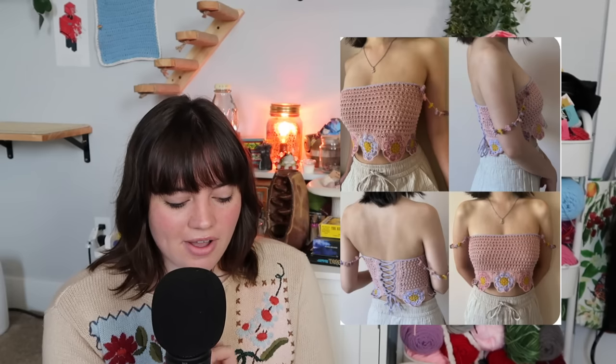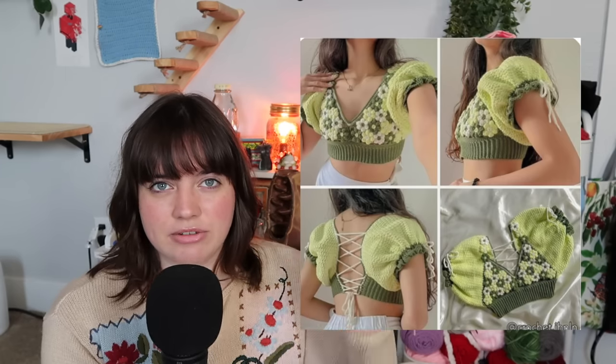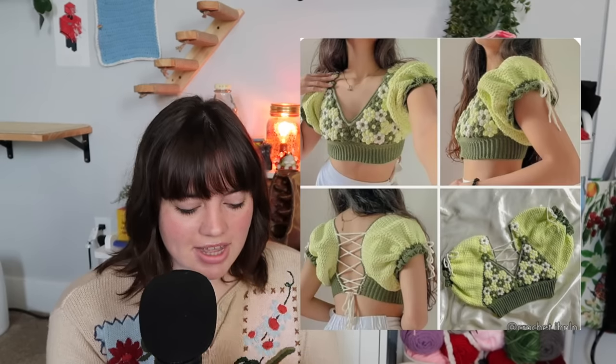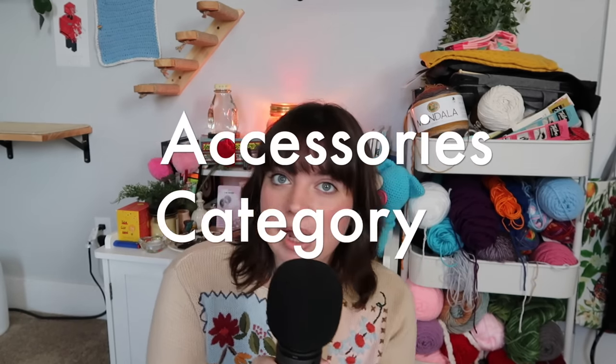If butterfly wing shawls are more your speed, there's one of those too. You can also make this mushroom-vibes bralette, the bloom top, or this green floral crochet top with lots of little flower details. There's also an additional skirt pattern — I got feedback I don't give enough skirt options, so here are several maxi skirt choices. That wraps up the clothing category.